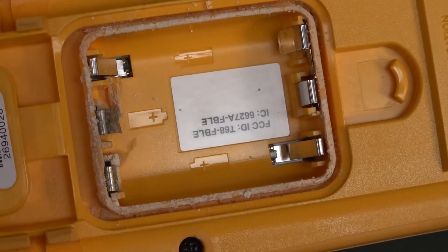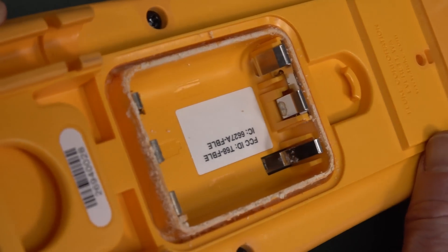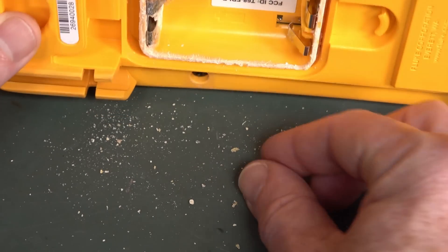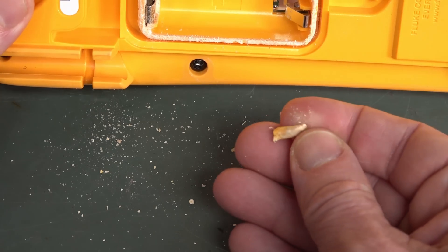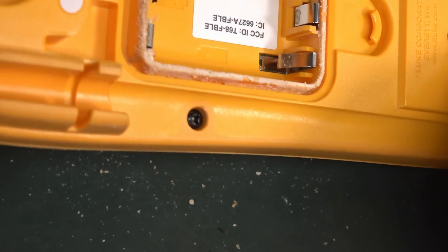Let that be a lesson to you: don't leave batteries in multimeters, especially when you've got a metric crap ton of multimeters like I do. Oh, look at that — wow, that's a bit of plastic. Where'd that come from?